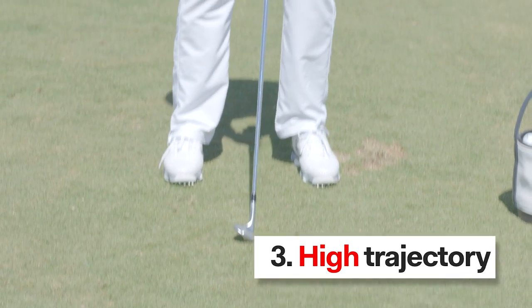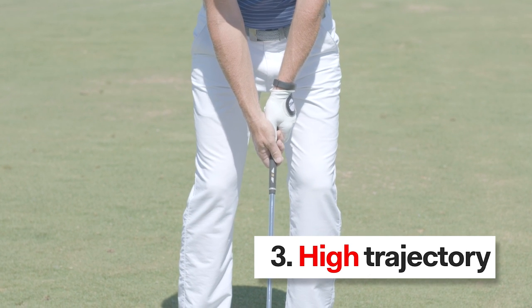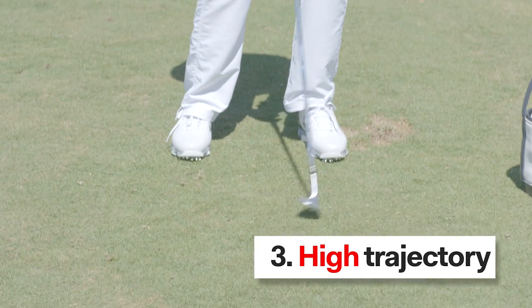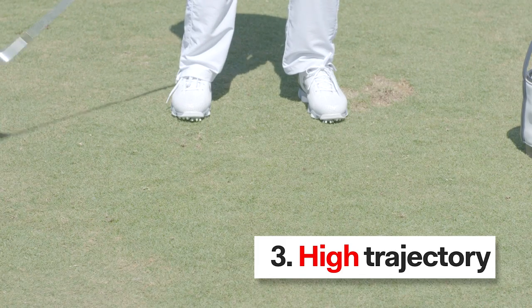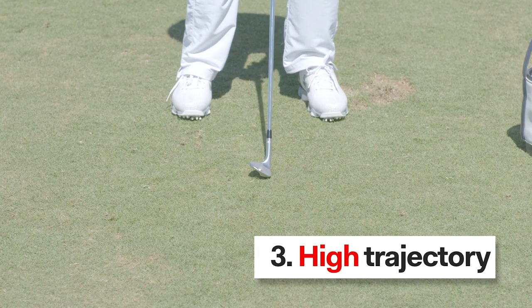High trajectory — I'm going to widen my stance out just a little bit. The ball moves even more forward in my stance, and then as I'm coming to impact, my club head is allowed to work underneath the handle such that the loft of the club is increased at impact and the ball bounces more vertical up in the air.